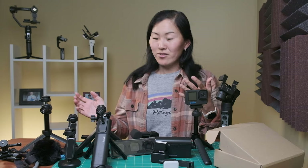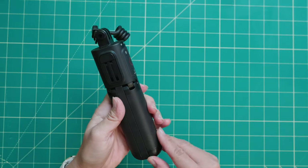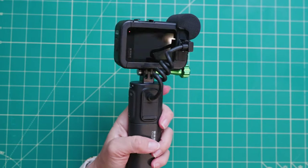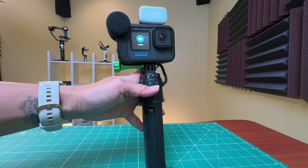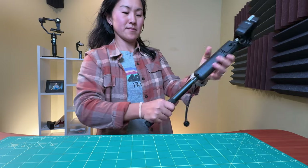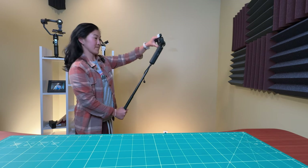Another accessory available in the Creator Combo or separately is the GoPro Volta. It's a handle with a built-in mini tripod, a built-in 4900 mAh battery giving you five and a half hours of shooting time in 4K 30, and you can use that internal battery to charge other USB-C devices. It also has a wireless remote control built into the handle, letting you control the camera from up to 98 feet or 30 meters away, and it's water resistant. My only gripe is that it doesn't extend, but there is a quarter-inch hole in the bottom so you can attach a pole — like the Insta360 pole — and make it into an extendable selfie stick.